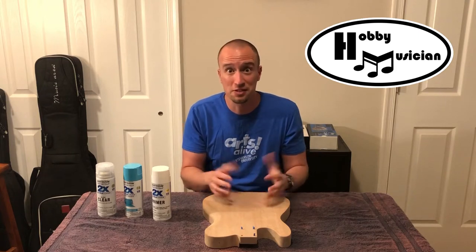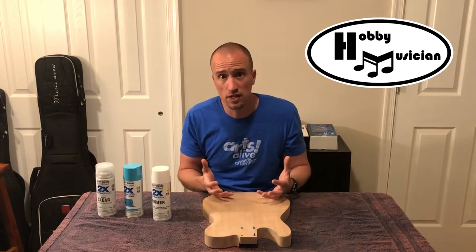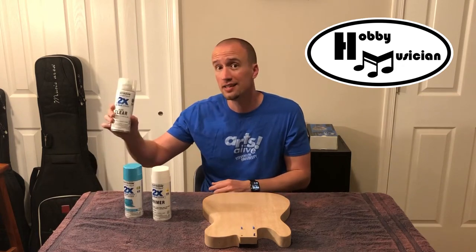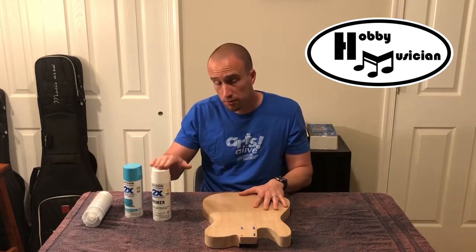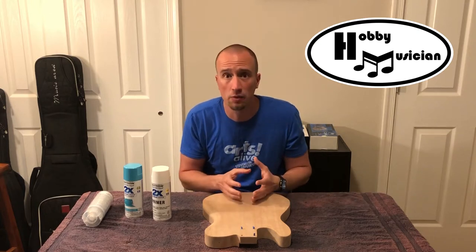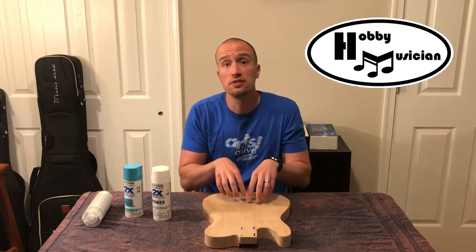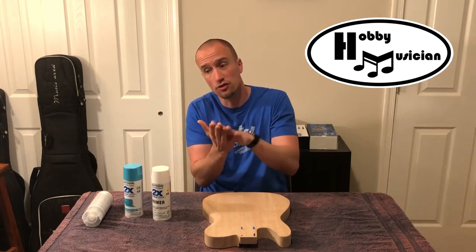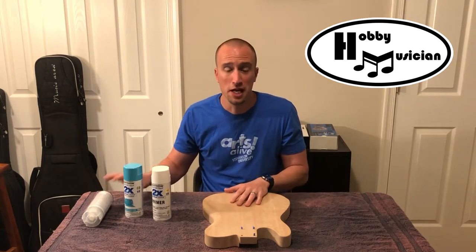The very last thing I'm going to do is come back with a gloss clear coat for a fairly high gloss finish, but that's not going to be in today's episode. The reason is I want to get my primer and color coat on first because I have plans to do some decal work. The goal is to put the decal on over the color coat and then encase it underneath that final clear coat, so until I get the decals on I'm not going to worry about that final coat.